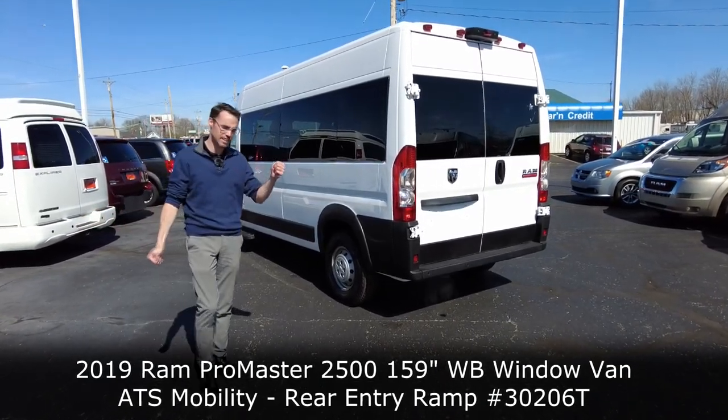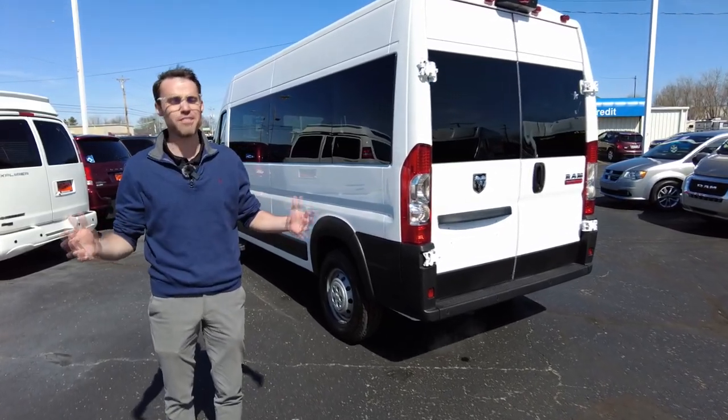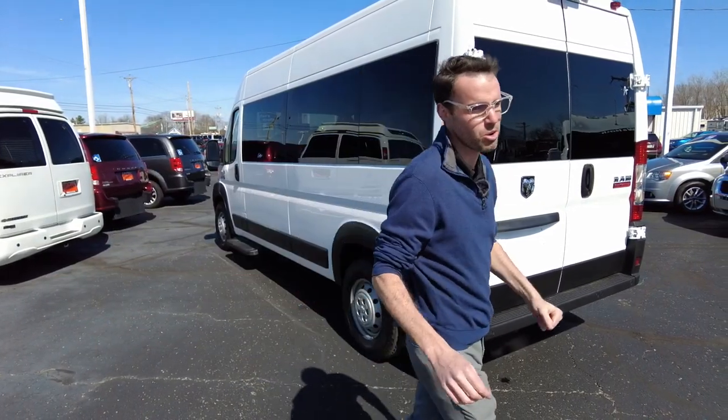This is a front-wheel drive van. It's got the best-in-class turning radius, and being front-wheel drive, you can drive this in the snow and all weather conditions. A lot of the competition still use a rear-wheel drive van, and that just doesn't work in the snow.